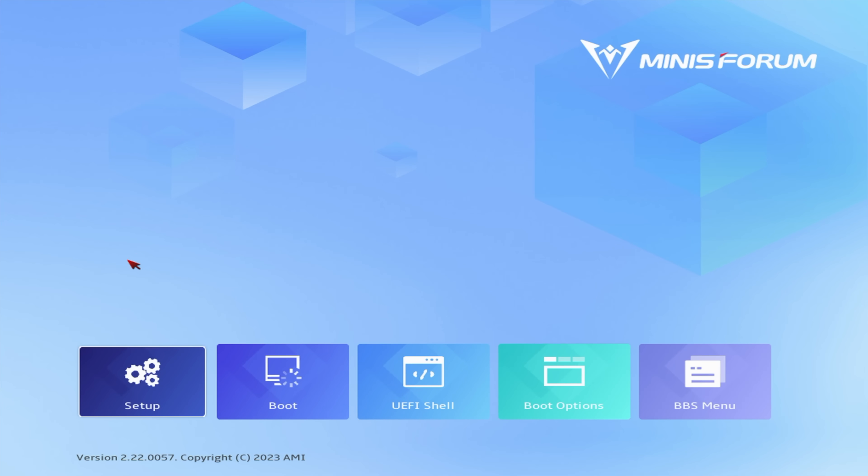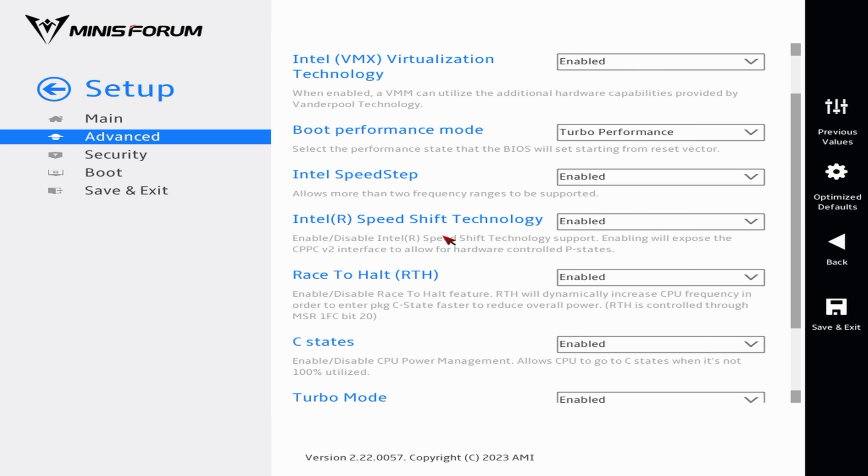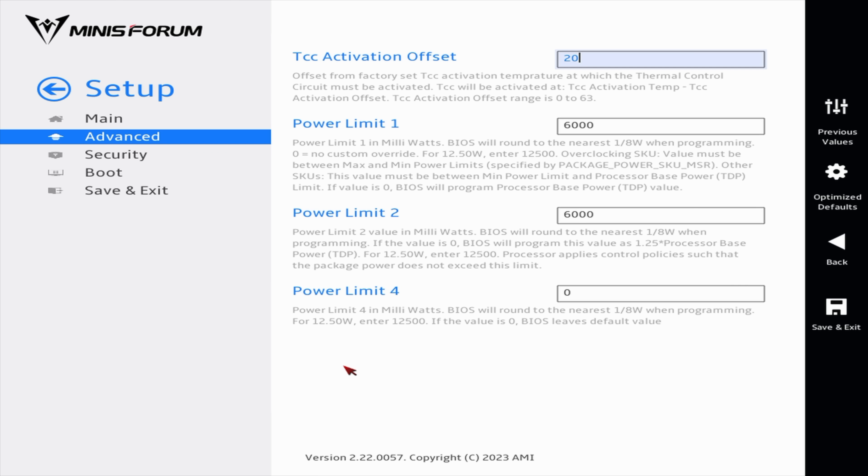I wanted to give you a look at the BIOS and show you how to boost the performance. MinisForum states this has a 6-watt TDP, but we can take it up to 9 watts. Using MinisForum's brand new Visual BIOS — while the system's booting up, just press Delete on your keyboard. Go to Setup, Advanced, then CPU configuration, scroll down to Power Settings. Power Limit is set at 6 watts; we're going to take it up to 9 watts. Save and exit, and once we boot into Windows we should be at a 9-watt TDP.